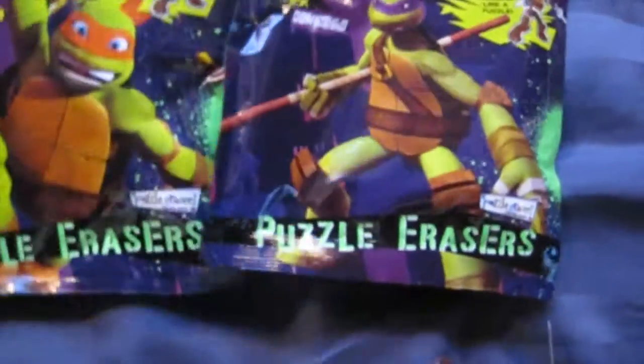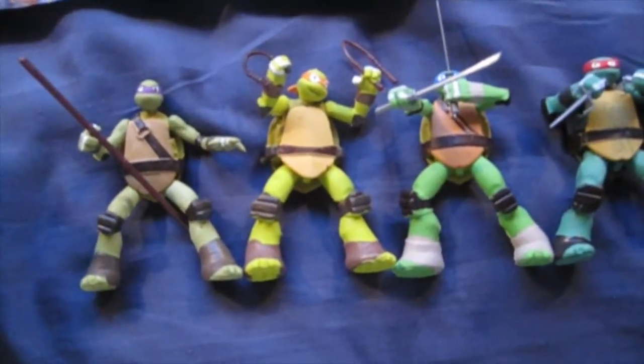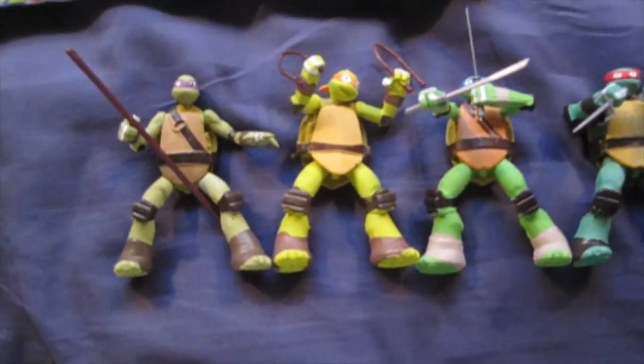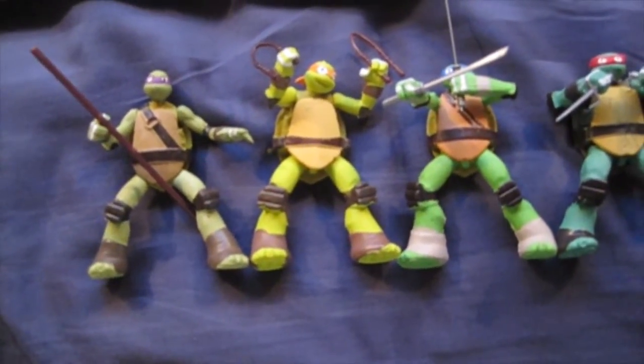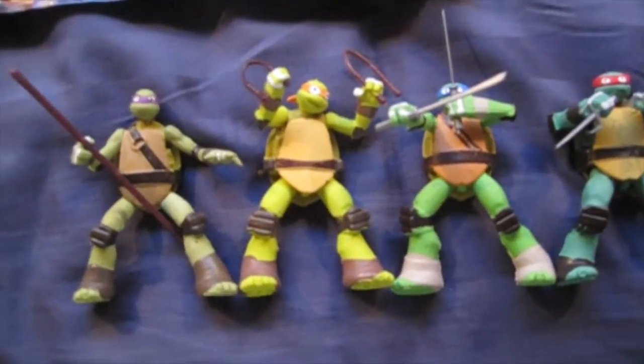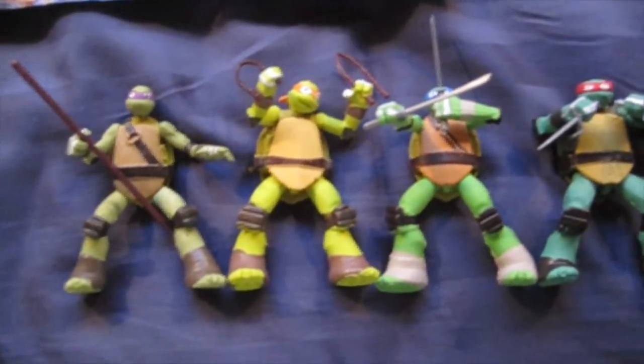And you can get these things over at Target — that's where I've seen them so far. I did see some at Toys R Us. I'm gonna guess you can get them by the register, but I only found a couple that some people hid — they hid them behind some ninja turtles. So not sure where you'd find them exactly.